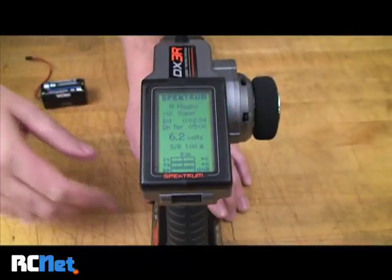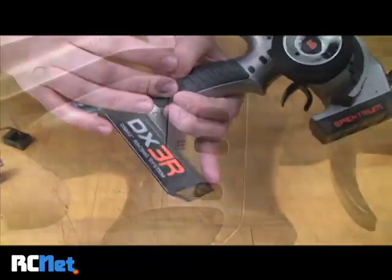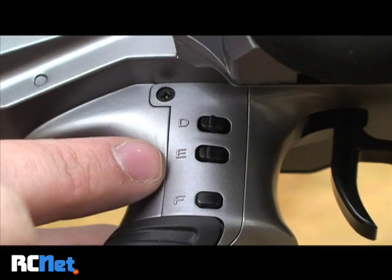On this Spectrum radio, I'm going to be using one of the six assignable switches. In this case, I'll be using the E-switch.